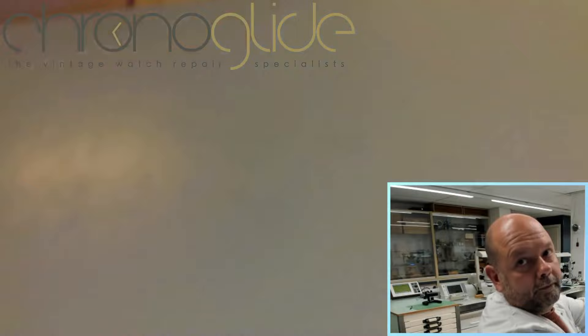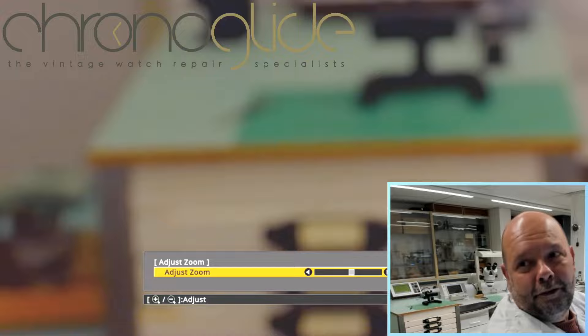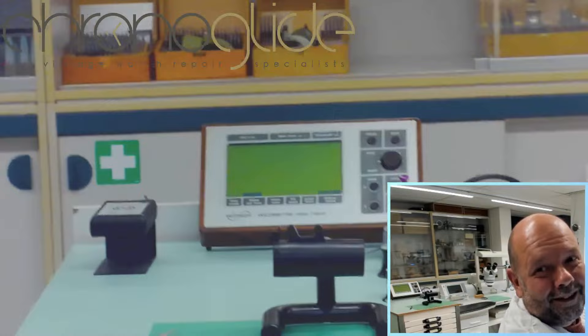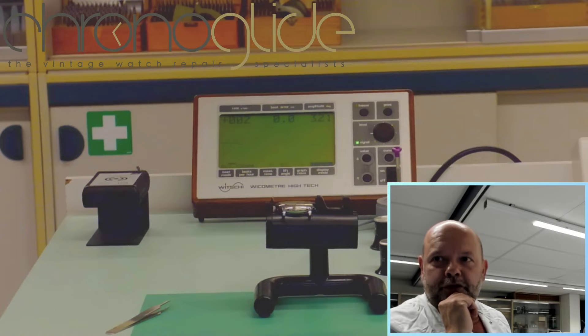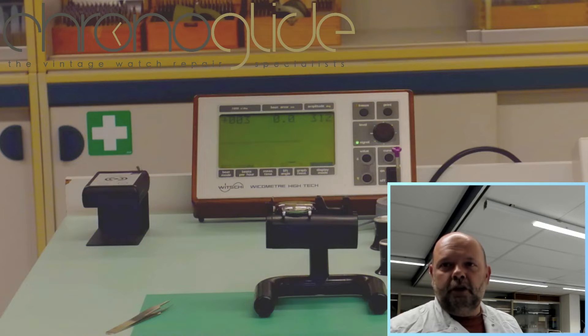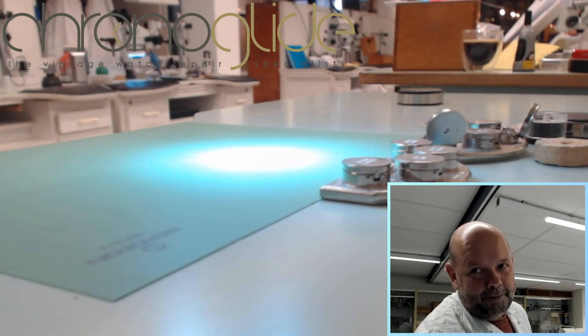Here are the end results on the time grapher. Amplitude is really important — there it is, amplitude 321. Beat error 0.0, cannot be better. We made it plus two seconds — you never put it on exactly 0.0, always a bit in the plus, just a few seconds — and it is running perfectly.